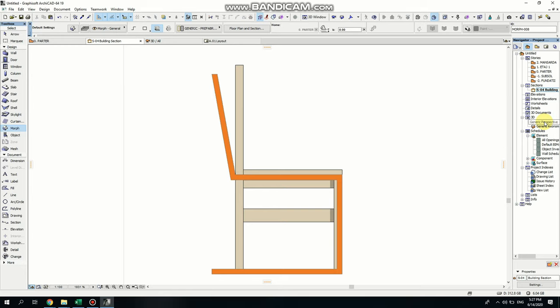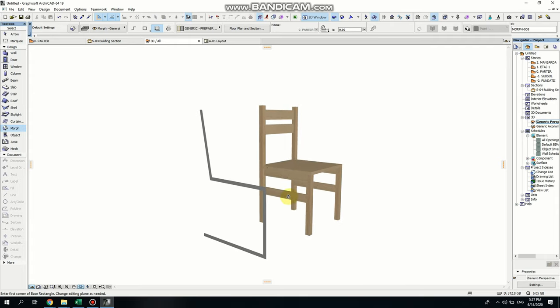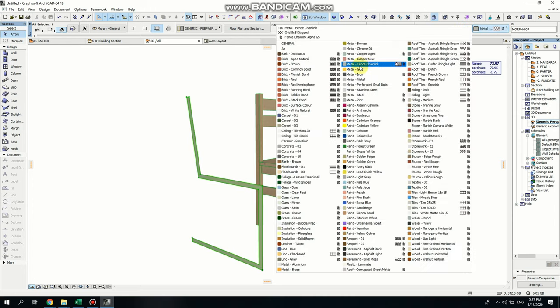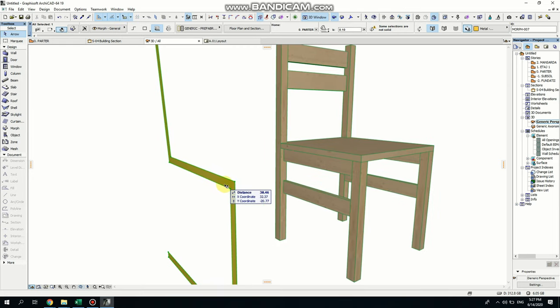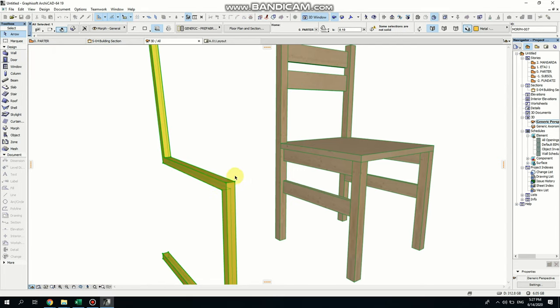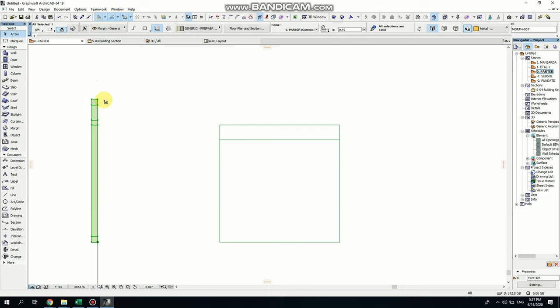If you want to see what you have, just go to Generic Perspective. This is the morph but it doesn't have any thickness. Select it if you want to apply a material on it. Make sure you activate the surface because it's not active, then I'm selecting gold because it's brass — you can see it doesn't have any thickness. I'm holding Shift on the keyboard and dragging, pressing R and inserting 0.02 centimetres — the same thickness as before.